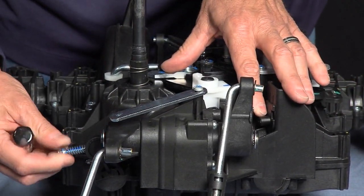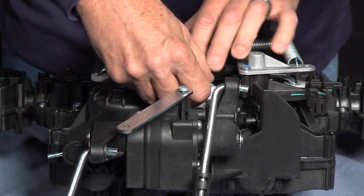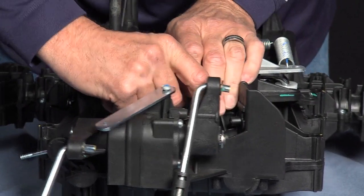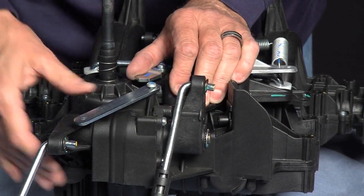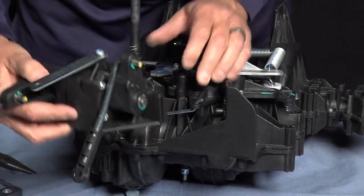To get access to the bolt, we must remove the spring. We've got to rotate the cam, and then the friction pack comes off.